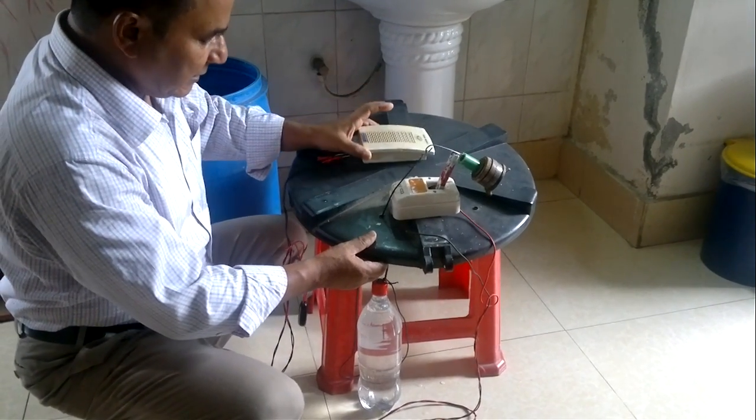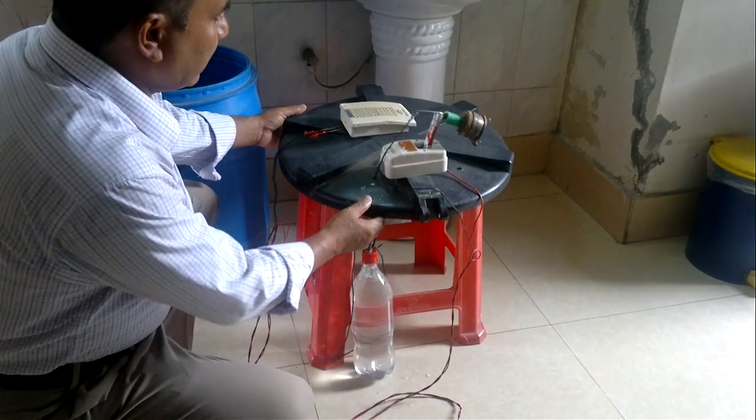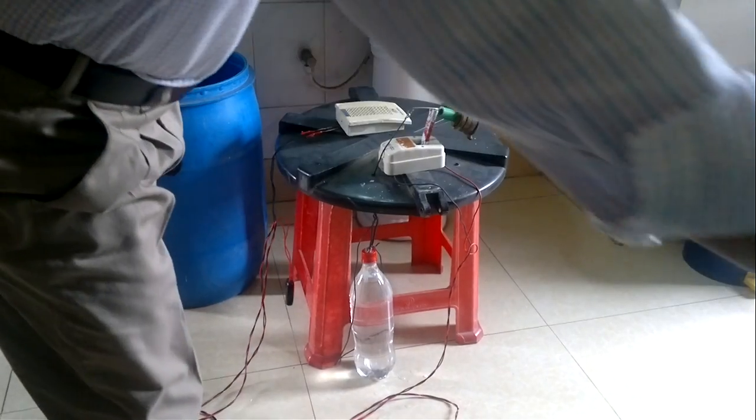This is one buzzer connected with this switch. And now I will connect it with current.